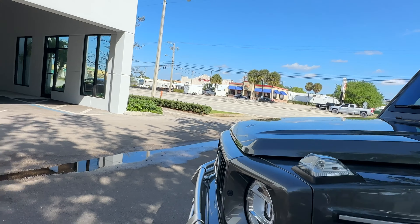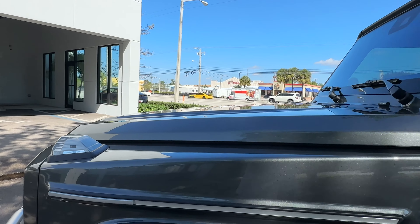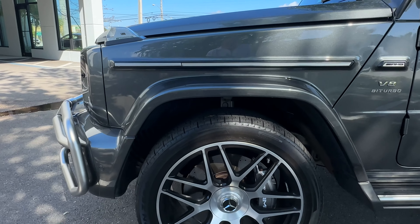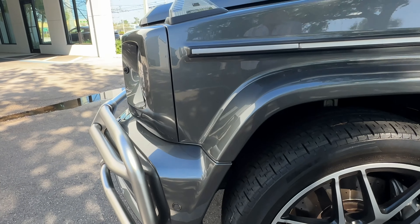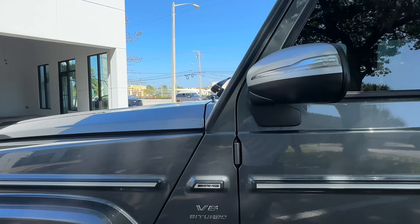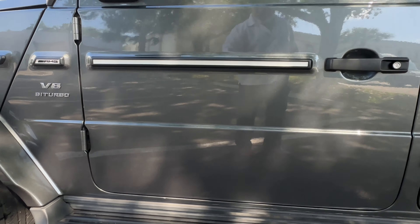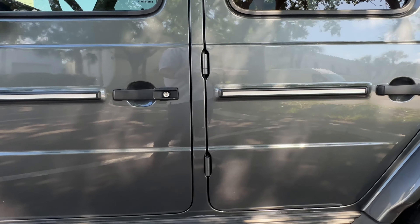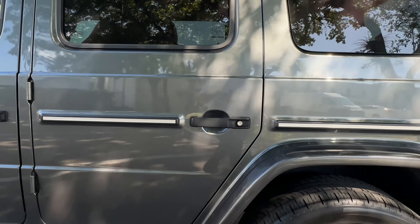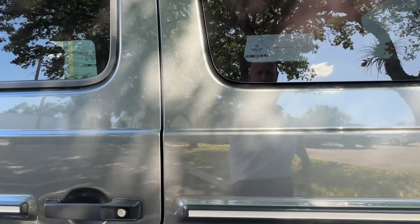Coming around to the driver's side. No dings or scratches on the front fender. No curb marks on the wheels. Going down the driver's side door — no dings or scratches. Same with the rear door. No dings or scratches on the rear wheel, and no curb marks on the rear fender.